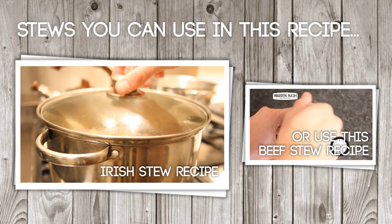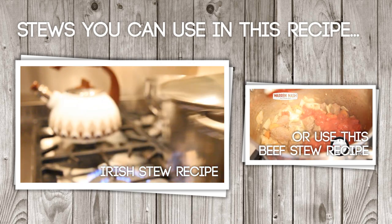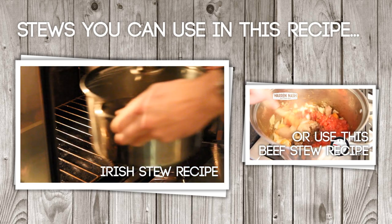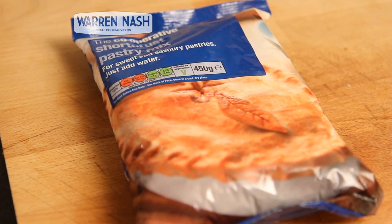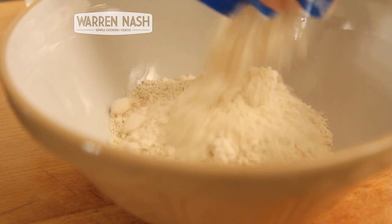Making up a pie can be as easy as reducing down the liquid in a stew recipe, so for something a little bit simpler you can also use my beef stew for this pie as well. Once you've finished doing your stew and it's got a nice thick sauce, you can start preparing your pastry.